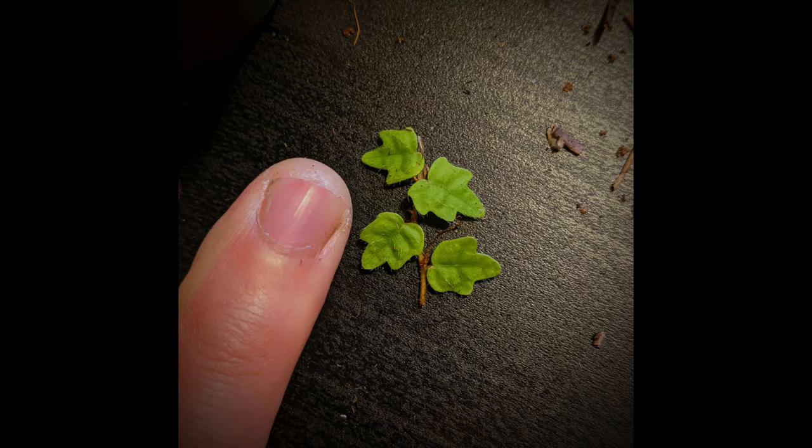Quercus is the Latin for oak and folia, coming from the Latin word folium, means leaf. Put those two together and we have quercifolia — the oak leaf ficus. I can think of no better plant for a terrarium than the oak leaf ficus, also known by its common name ficus quercifolia or by its correct name ficus thunbergii. Its slow-growing, creeping habit and tiny oak-shaped leaves are absolutely stunning, and there's no wonder why it's so popular.